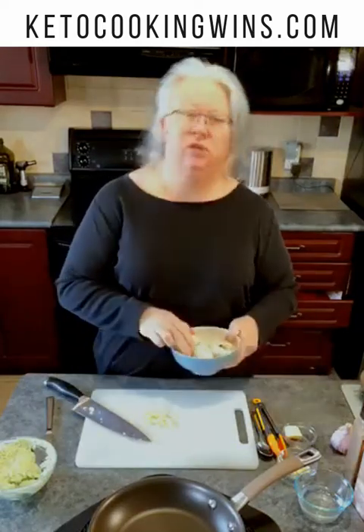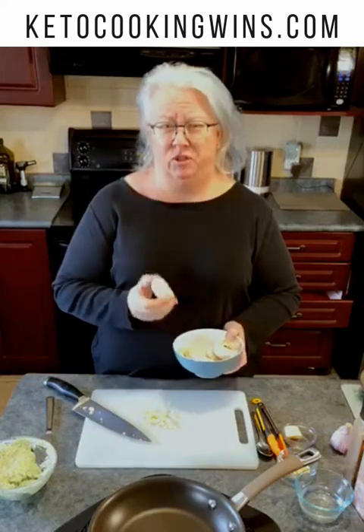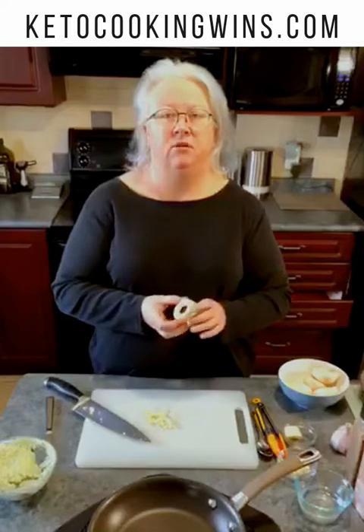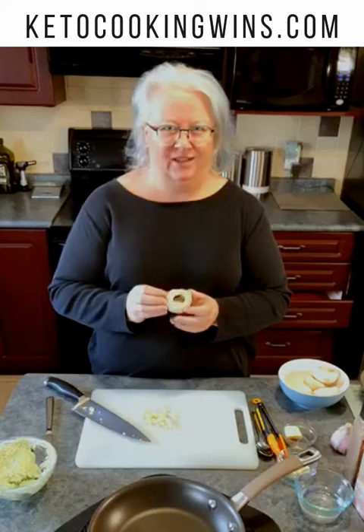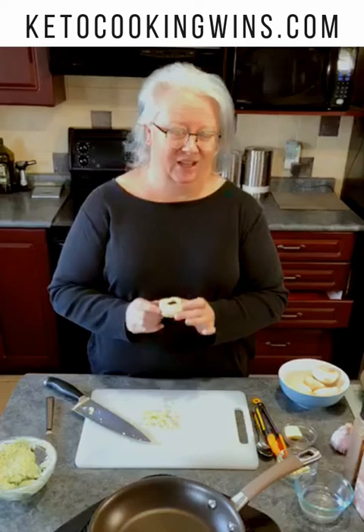I'm also starting with some really big plump mushrooms. I got these from Costco — they come in about a two-pound pack but I'm using about a pound of them today. I popped the stems out of the middle, gave them a good wash, and these are what we're going to use. I like using these big jumbo guys because they hold lots and lots of filling. That's key.